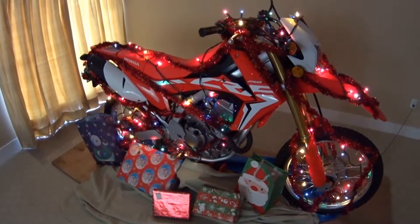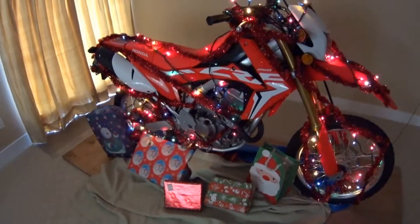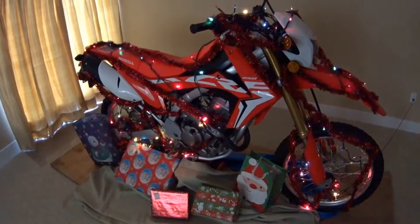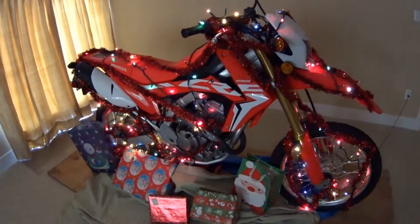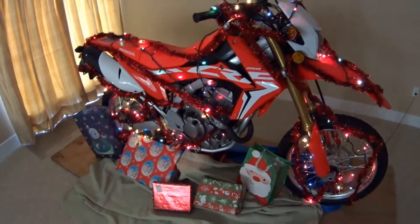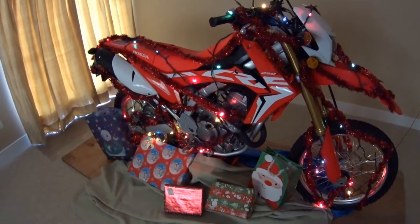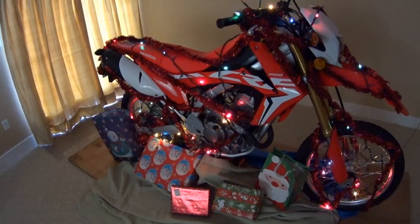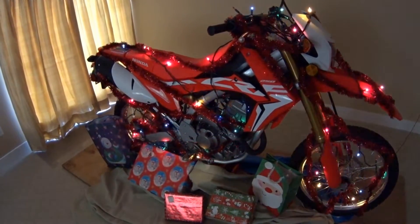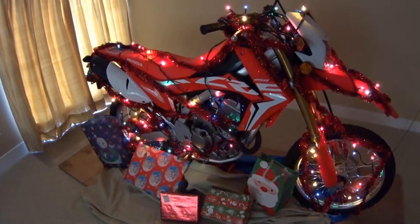So if you have the room and you can actually get it in your house, something you might want to look at. These presents around the bike here — most of them are for the bike itself. So in the new year we will have some mods to do to the bike. Not a lot right away, but hopefully we'll be able to do more as the winter season progresses. But for now we've got a few little things coming for the bike. Maybe Santa will be good and bring something for the bike also.